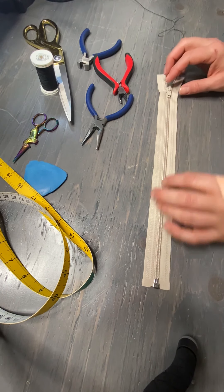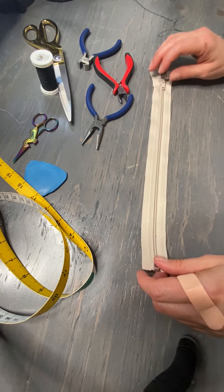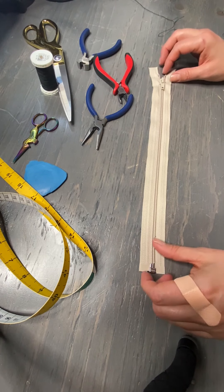Hi, this is Christy with Giba Custom Apparel. Today I'm going to show you how to shorten a separating zipper.